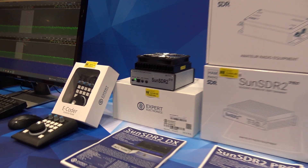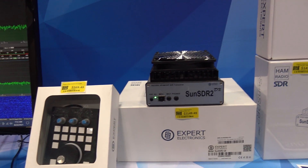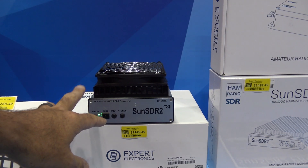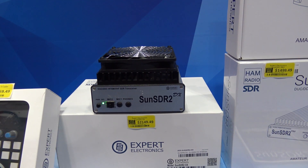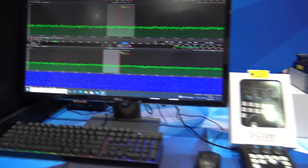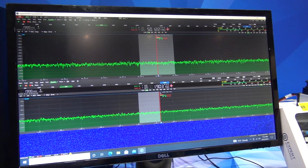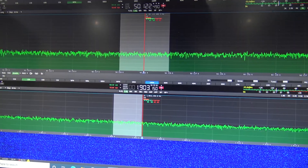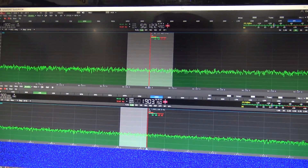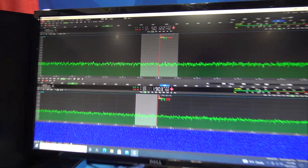If you look at a traditional SDR like the Sun SDR 2, or an Apache Labs, or an ELAD, those are standalone units but you'd need a computer to use the radio. You connect it to a computer and get a display like this — this is the Sun SDR 2 DX — and there's a lot you can do, but the computer is processing all the digital data to make it appear to be the best sounding transceiver you've ever had.